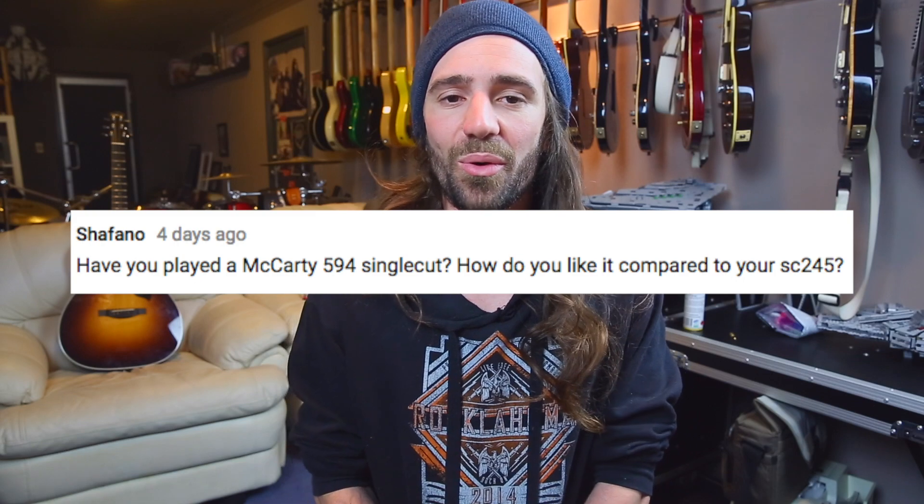I've never played a Mercati 594, but I do own a Mercati that I absolutely love. When I bought my single cut, I remember trying a 58 single cut with 5708 pickups and stuff like that, and I greatly preferred the stock standard SC245. I remember picking up that SC245, strumming one chord, and basically going to the person working there saying 'I'm going to buy this guitar.' He asked if I wanted to plug it in first, and the more I played it, the more I fell in love with it. I would love to try a Mercati 594 though.